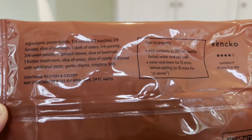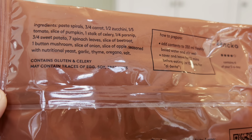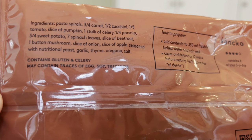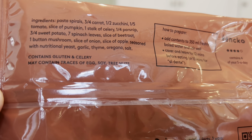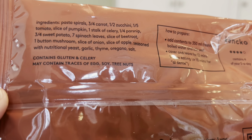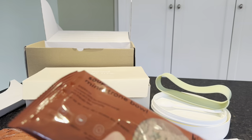The super fast minestrone contains pasta spirals, three-quarters of a carrot, half a zucchini, one-fifth tomato, slice of pumpkin, one stalk celery, one-quarter parsnip, three-quarter sweet potato, seven spinach leaves, slice of beetroot, one button mushroom, slice of onion, slice of apple, seasoned with nutritional yeast, garlic, thyme, oregano, and salt — and that is it.